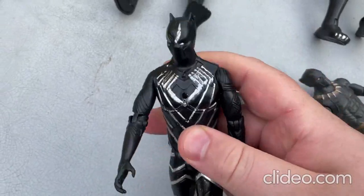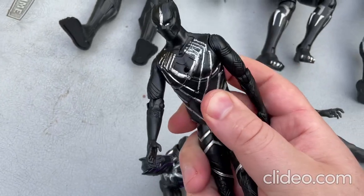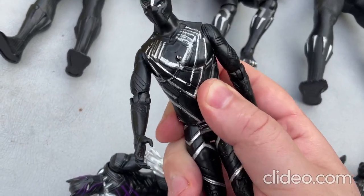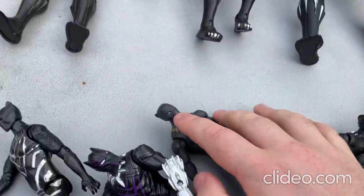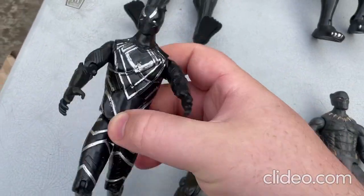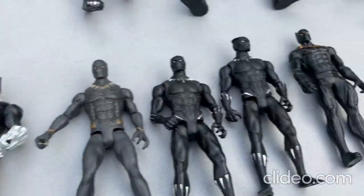This one lights up — the chest lights up — and you just press that center button there. It's supposed to light up. Oh, you can hardly see it, but so that's that toy. This toy might be broken now, I've had it for a while, but anyway it's no big deal I guess.